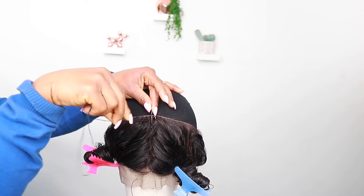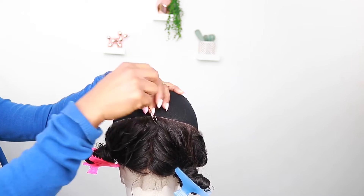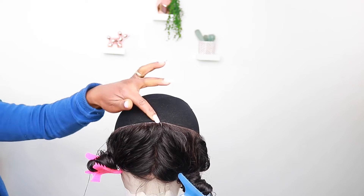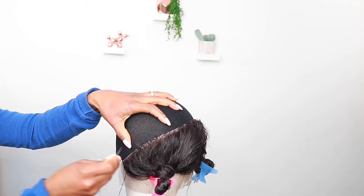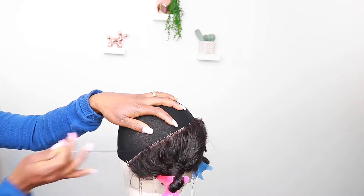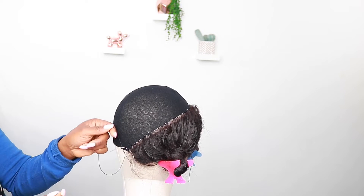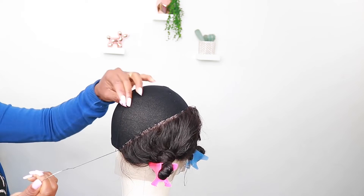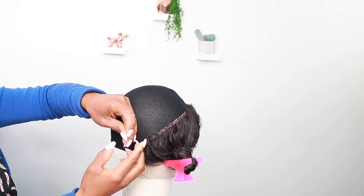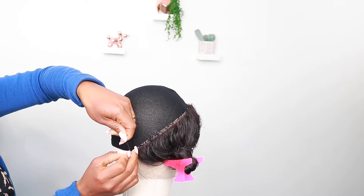I'll secure it twice, pull it through, then put it through about three times just to secure it. Then I'm going to sew it down using the pull-and-loop method all the way to the end, sewing it closely together because I don't want it to unravel. When you get to the end, do exactly the same — secure the end by looping it through, then cut out the excess.